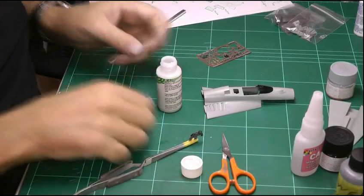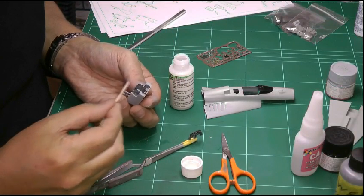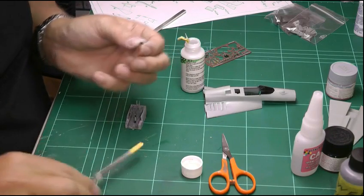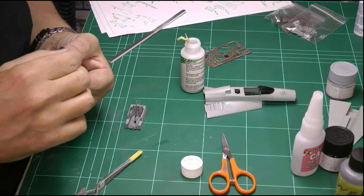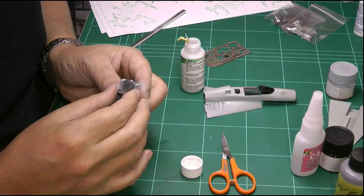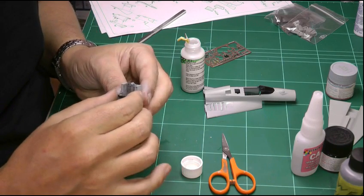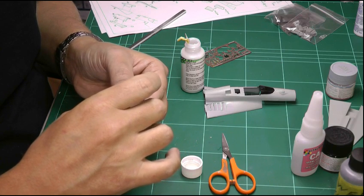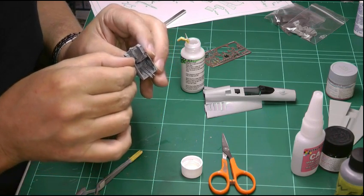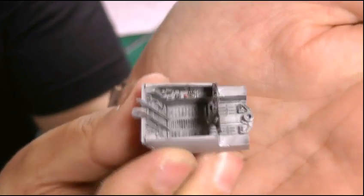We're going to use a bit of gator glue to stick the instrument panel in place so we don't get any fogging. We'll grab a cocktail stick and just brush it up on the sides and a little bit on the bottom, then pop the instrument panel in. Make sure it's all square and drop it into position. And there we go — that's our little tub fitted with that little bit of weathering in there.